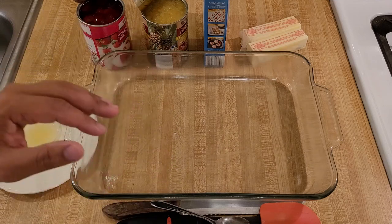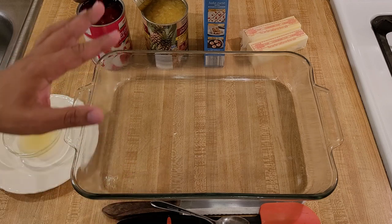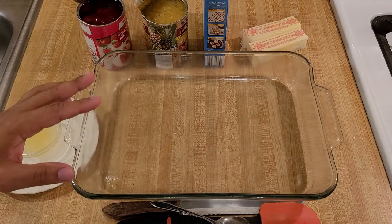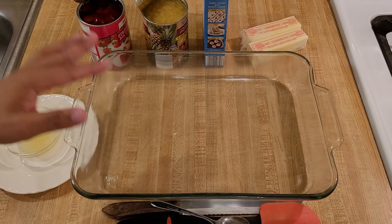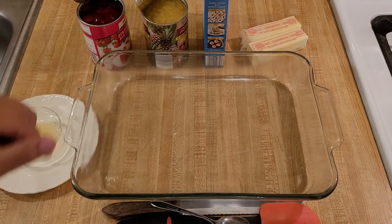My strawberry pineapple dump cake recipe is easy and delicious. With just four base ingredients and a few minutes, you can make an amazing homemade cobbler that's perfect for beginner cooks who need to feed a crowd.